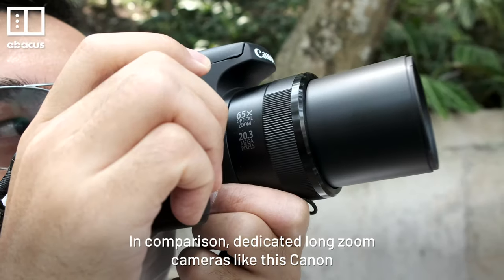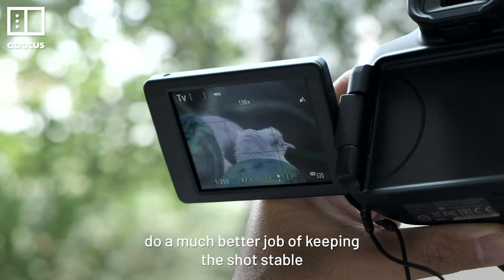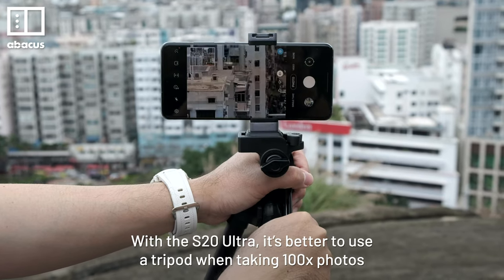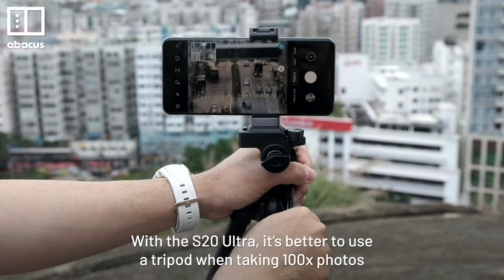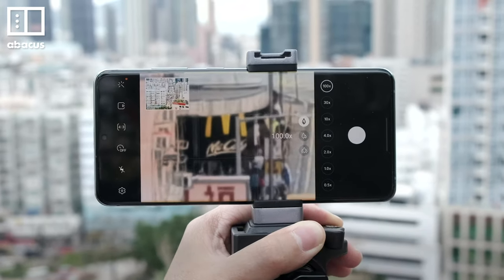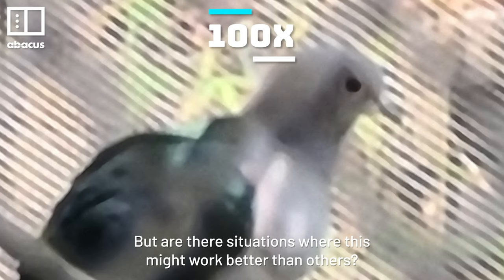In comparison, dedicated long zoom cameras like this Canon do a much better job of keeping the shots stable. With the S20 Ultra, it's better to use a tripod when taking 100x photos. But don't expect it to fix everything — the photos are still blurry. But are there situations where this might work better than others?